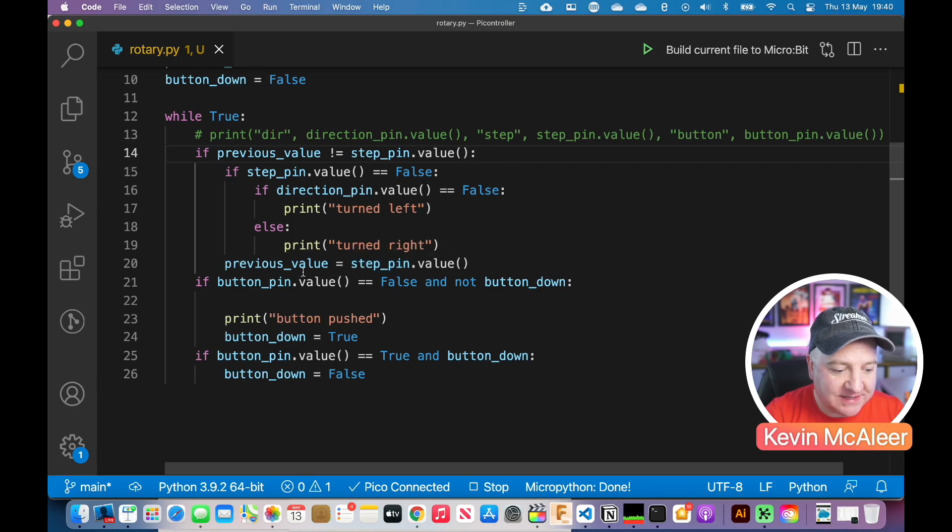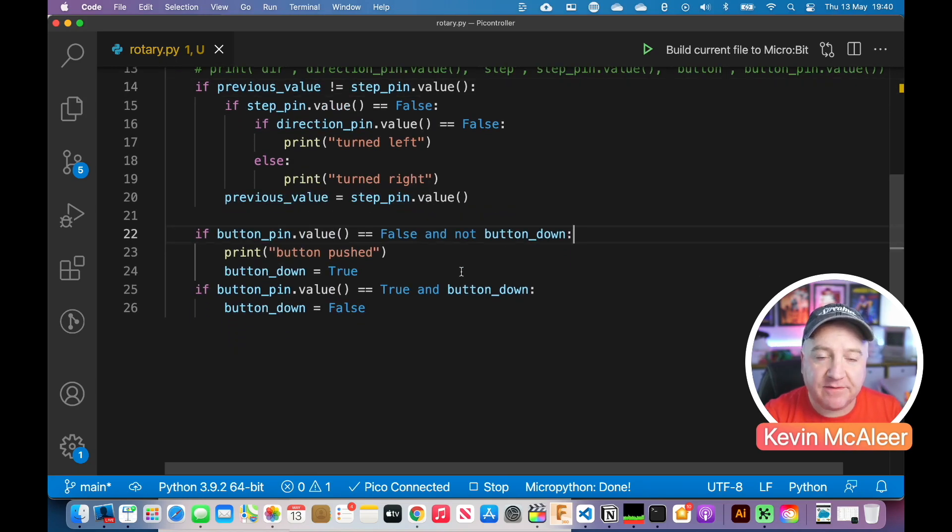We need to understand how the rotary encoder actually works. For the button push code, we've got a debounce function. We detect what the pin value is, and if it's false and the button is not down, then we set the button to be pushed and set button down to true. And then if the button value is true and the button is still down, then we set the button value to false.